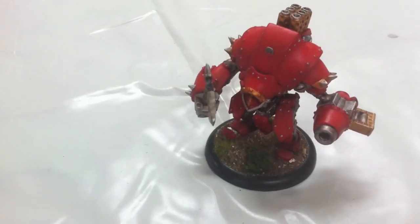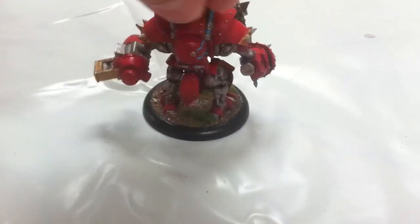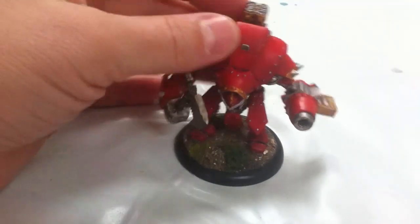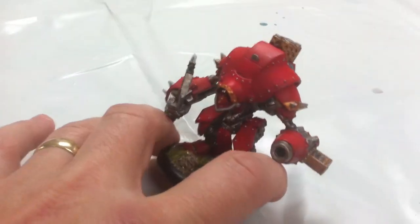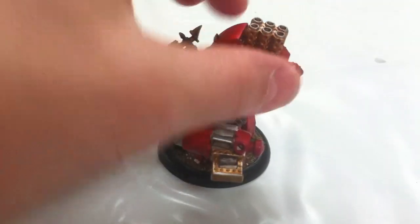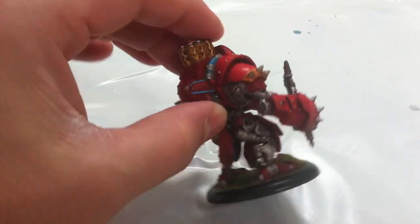Hi guys, latest update. This is the Ador Warjack which I've painted for one of my friend's sons. It's just a quick job really. I've done it with my airbrush - my new airbrush - just to see what sort of effects I can get, how the highlights look and work. I used it for practice, seeing as it wasn't one of my models, which is dead handy.